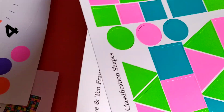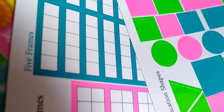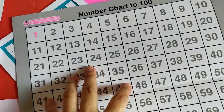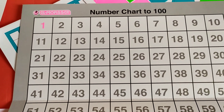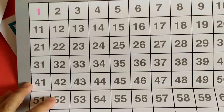And there is a number chart to 100. Let them point to the number and say it out loud so they will be familiar with the numbers and how to say them correctly.